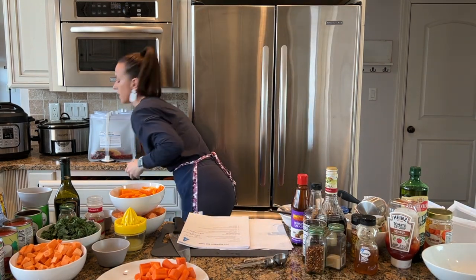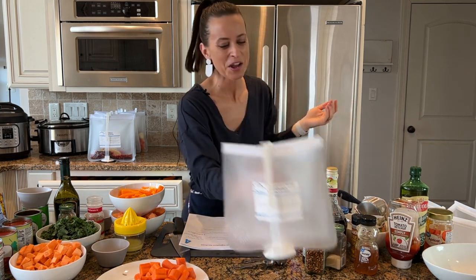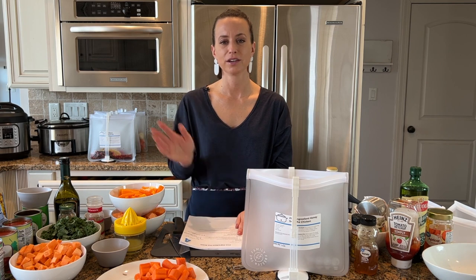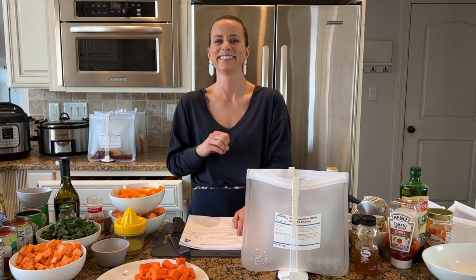When I bought these ingredients at Walmart I spent a total of $130, which works out to $10.85 per meal, or less than $2 per serving. This is so affordable — even if you're adding an easy side dish it's such an easy way to save money and stay on budget. I use an Excel spreadsheet to track our budget every month.